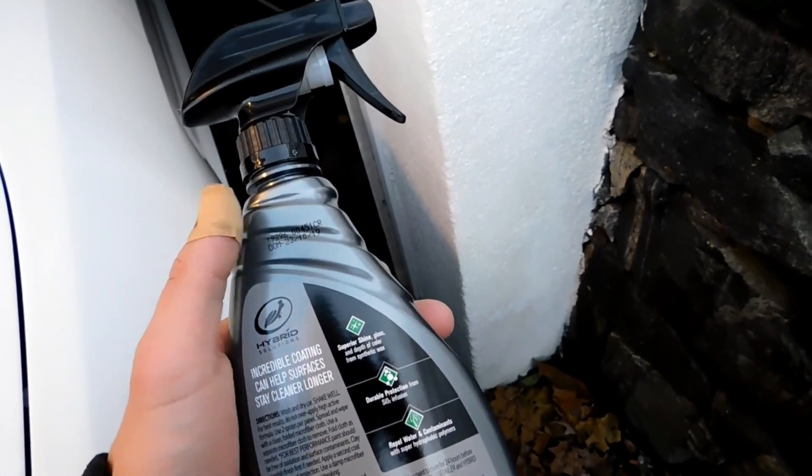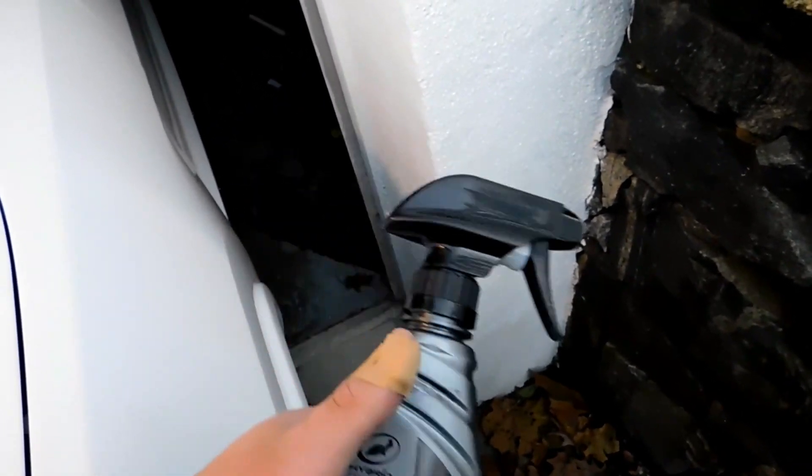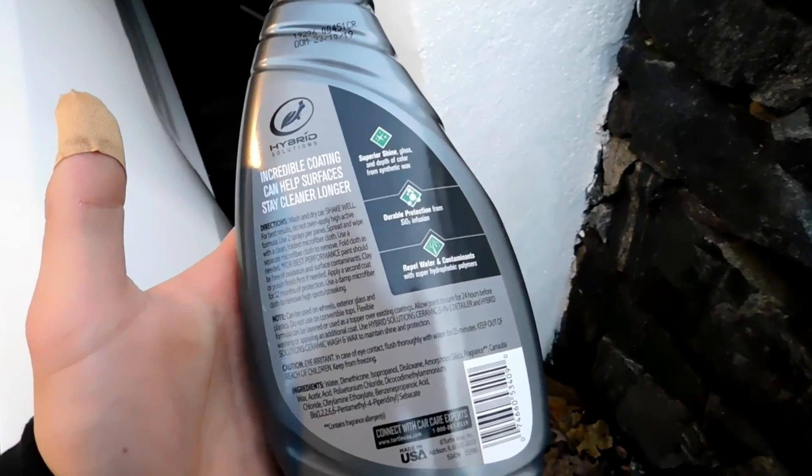Personally, I don't think torture tests are very necessary because you're not washing your car with dawn dish soap, you're not spraying a degreaser. Yes, you're gonna get iron particles from people braking hard in front of you and that stuff's gonna fly back, but other than that, those other chemicals you're never really going to use on your paint.